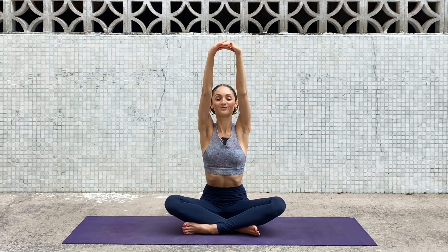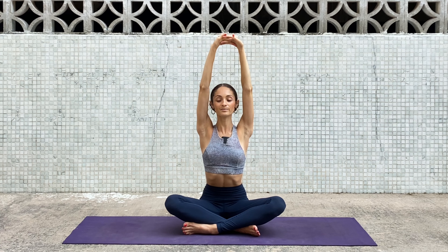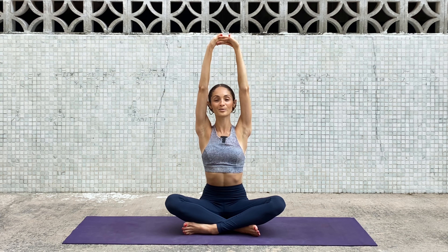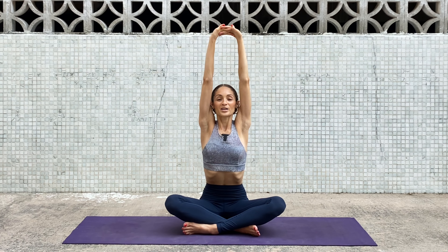Lift your arms up to the sky and relax your shoulders. Inhale, lift your shoulders high. Exhale, relax the shoulders. One more — lift the shoulders high. Feel the stretch under the armpit towards the hips. Exhale, relax.